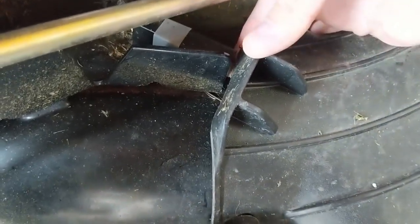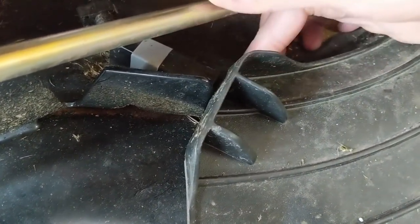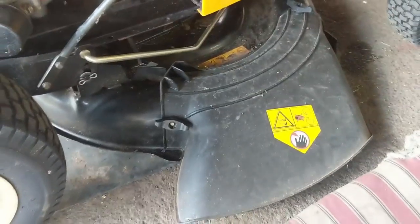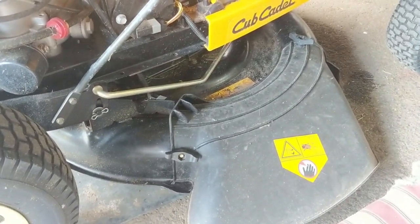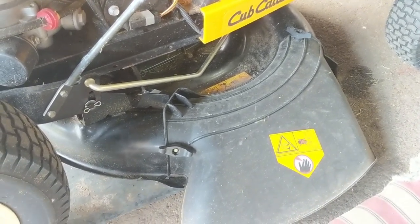The longer that plastic stays in that bent position, it's going to kind of remember that position. Watch — I'm going to bend it back down and let go and you see how it wants to pop out. It's been in that position for probably a couple of weeks. My customer went to start it after maybe two weeks and it wouldn't start.